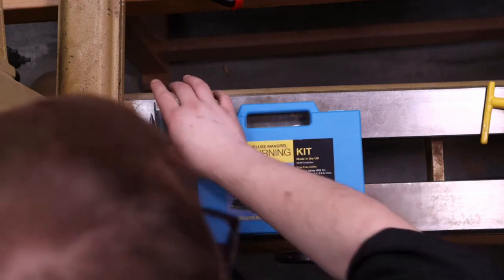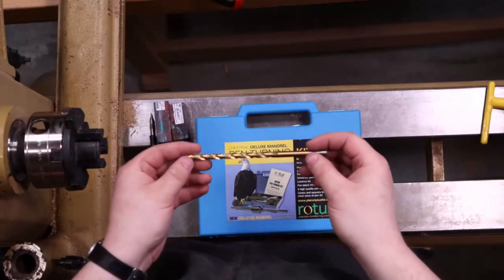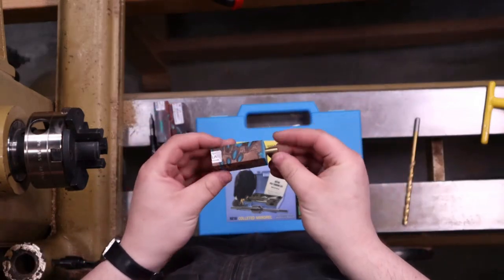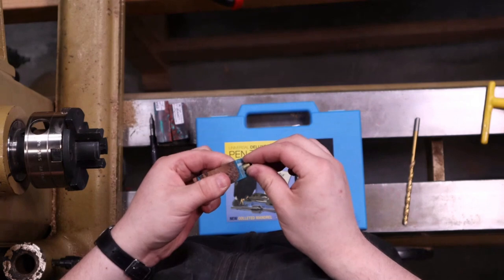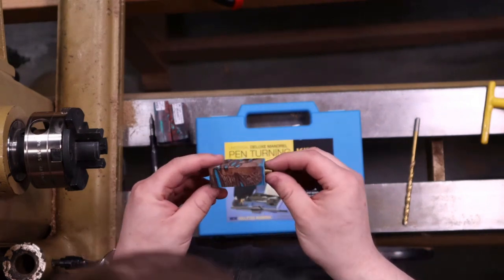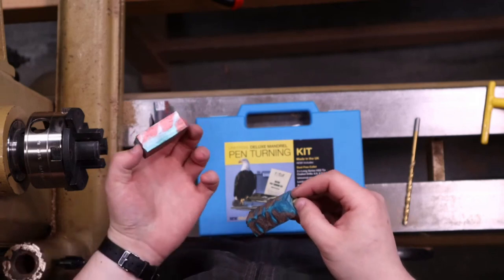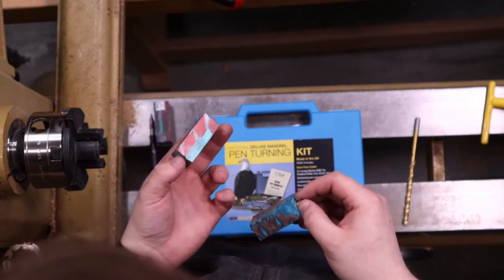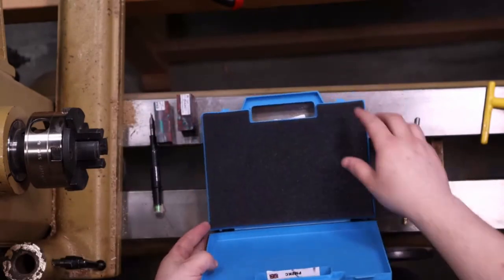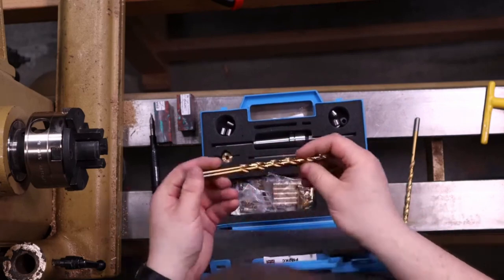One thing to mention — I'm going to switch drill bits here. In this kit there are three different drill bits. I've been using a 6.9 millimeter for the snuggest fit of the tube into the blank, so there's no play in there, and it only needs a little bit of glue for everything to bond together. Because we're going to be using the lathe and I'm going to be cutting a resin, we're going to be spinning a little faster and have more friction. So I'm going to use the smaller 6.8 millimeter drill bit on this to get an even snugger fit.